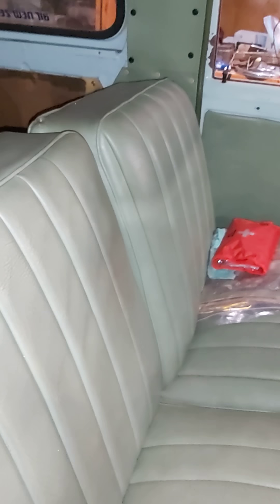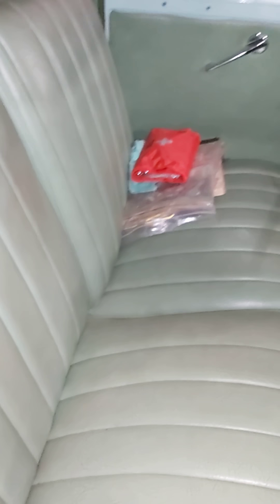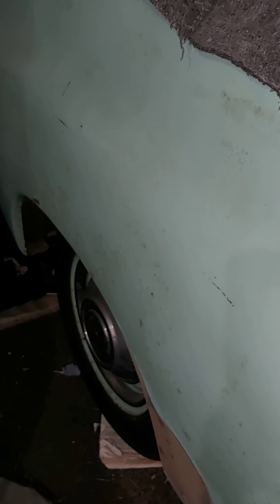Inside I'll definitely get new kick panels for it. I'd really like new door cards. And this interior, thanks to Rodney, he's been able to give us a sample of what the upholstery should be like. So I'll keep this for a little bit. But I would like to fix those door cards up because I really don't like how you can see the indentation of the door card into the segment of the door. So I would much prefer to have a better door card than that.